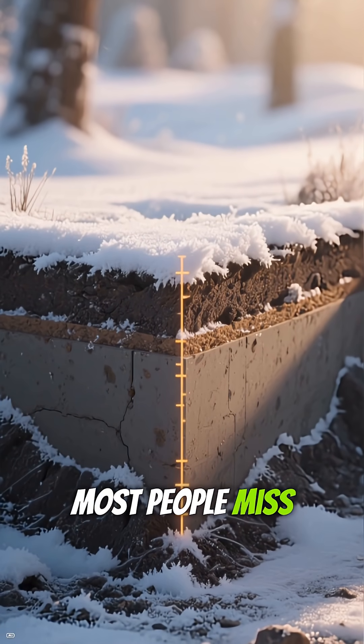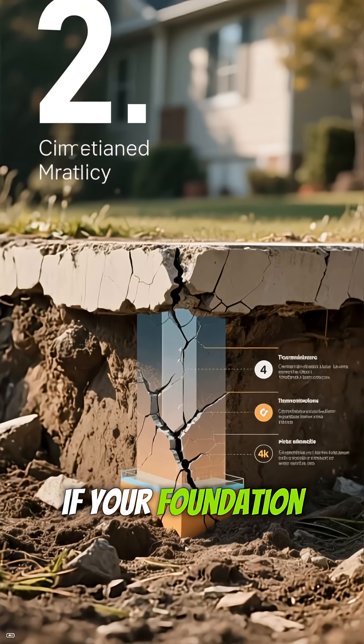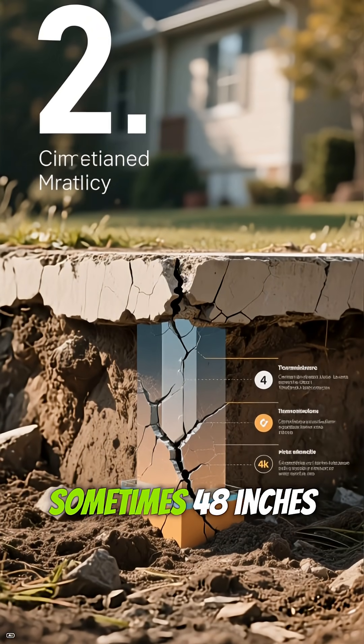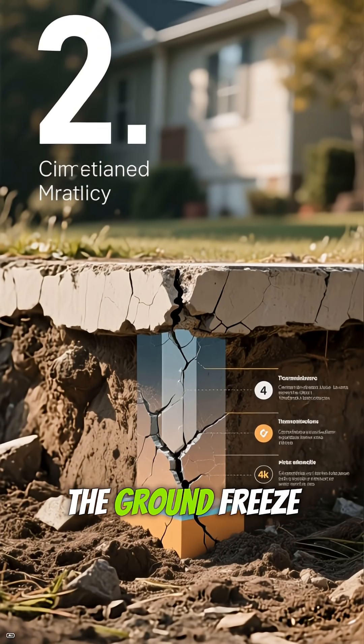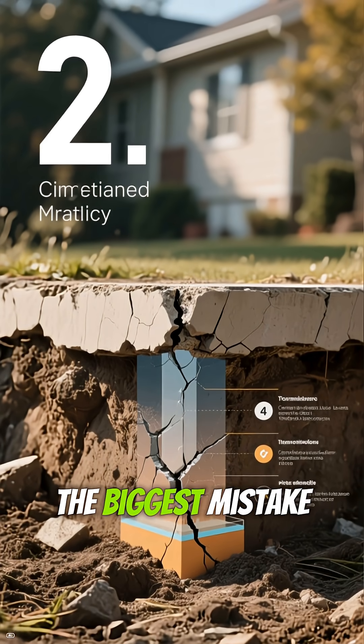But here's what most people miss — it's not just the snow, it's the frost line. If your foundation isn't deep enough, sometimes 48 inches or more, the ground freeze will heave your home and crack your drywall.